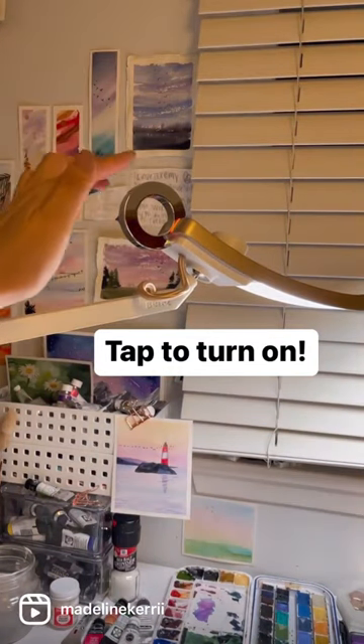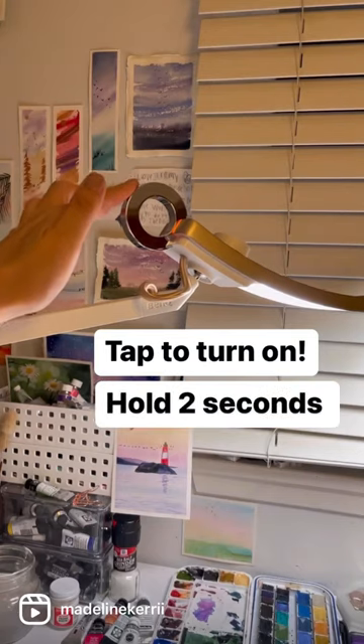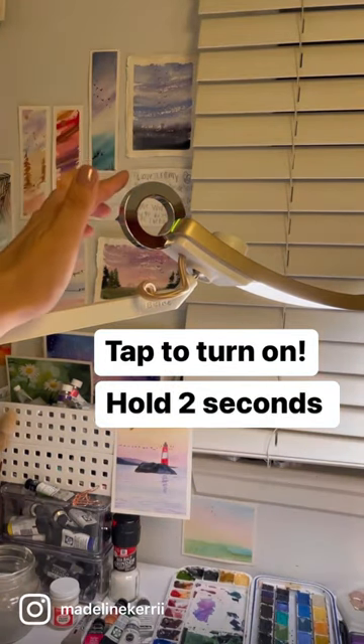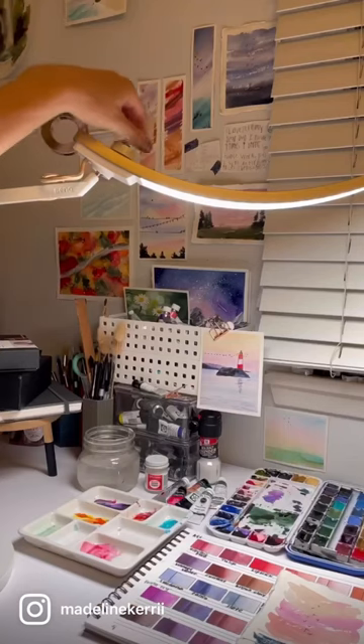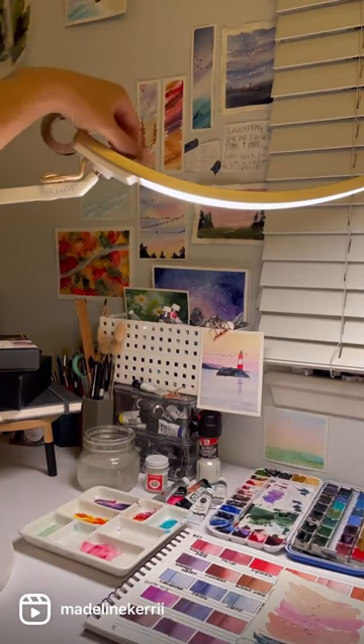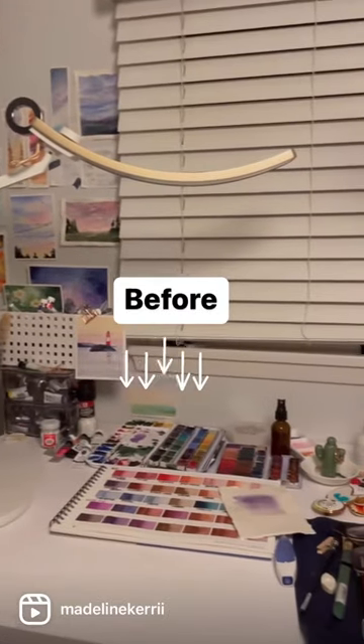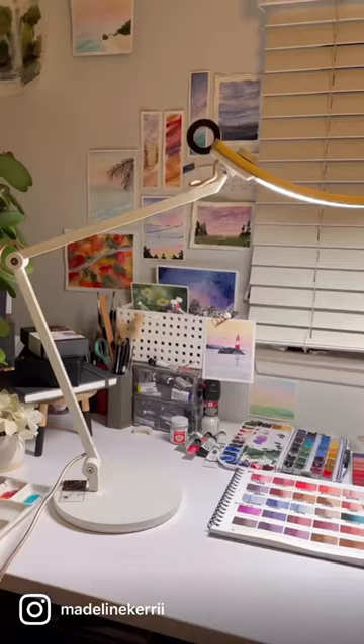There are two settings — this orange light is one setting and this green light is another. I think this one's brighter. Then you just tap it to turn it off. There's even a dial right here where you can manually adjust the brightness. My space before and my space after.